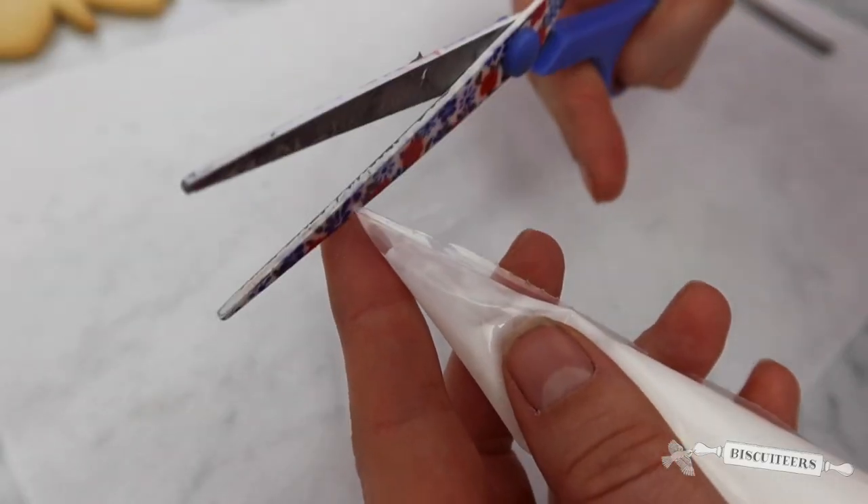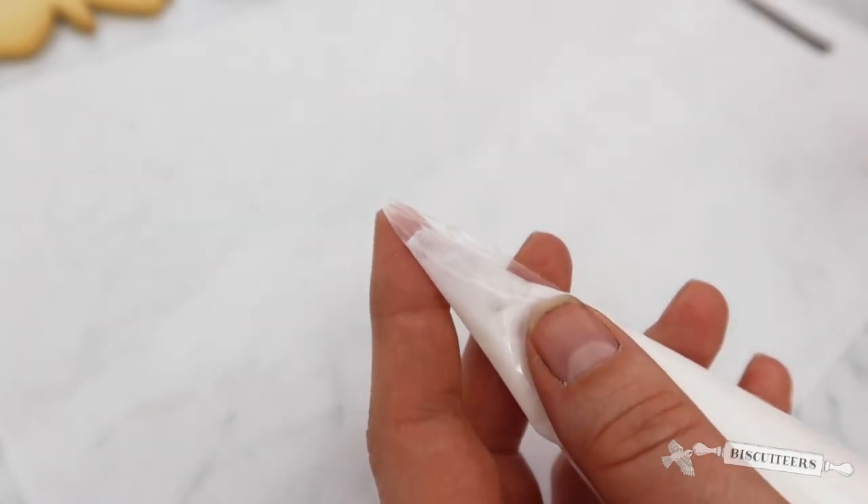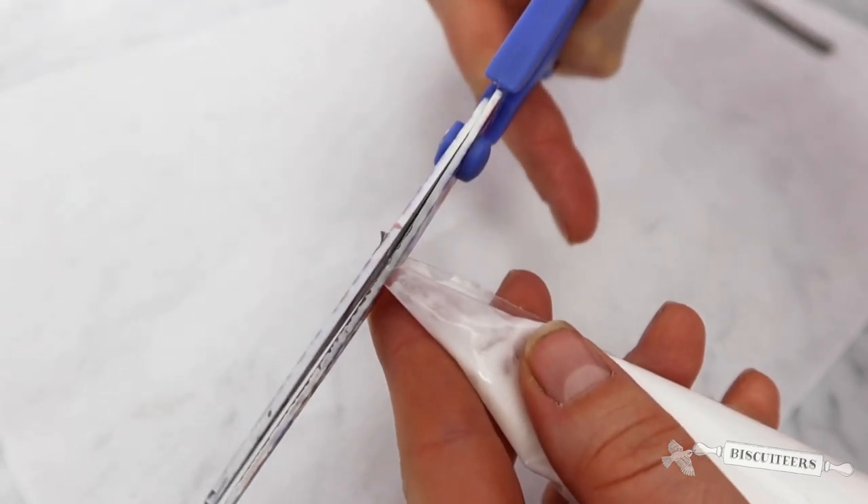When you're ready to begin decorating your biscuits, you'll need to snip the end of your line and your flood icing. Just take your scissors and snip straight across the top of your bag.